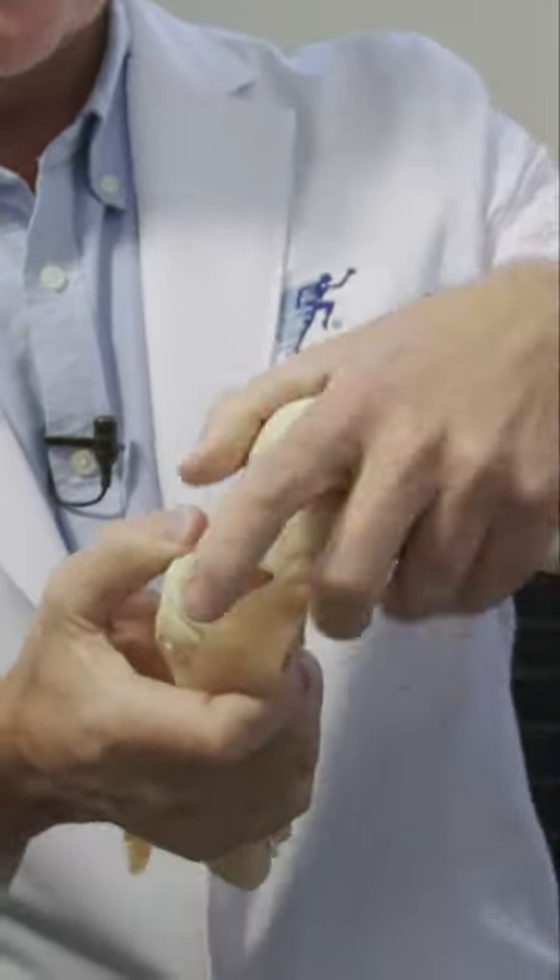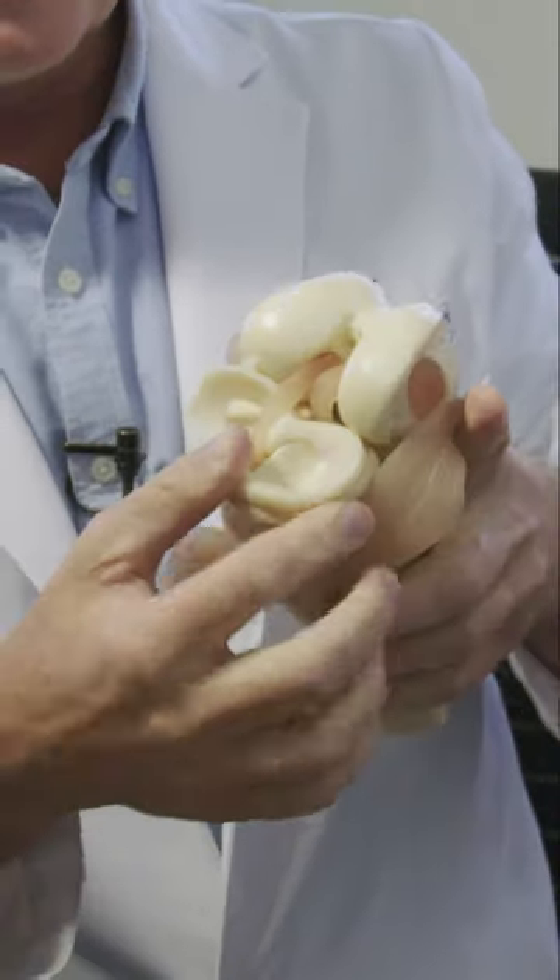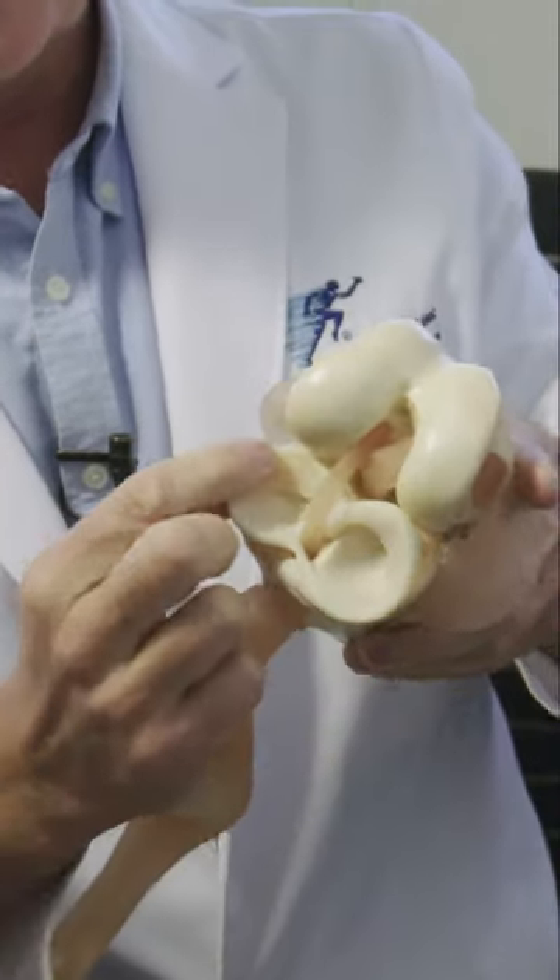Here's a model, and in this model you can see — if I gently pry it apart — that this structure here and this one are the meniscus.